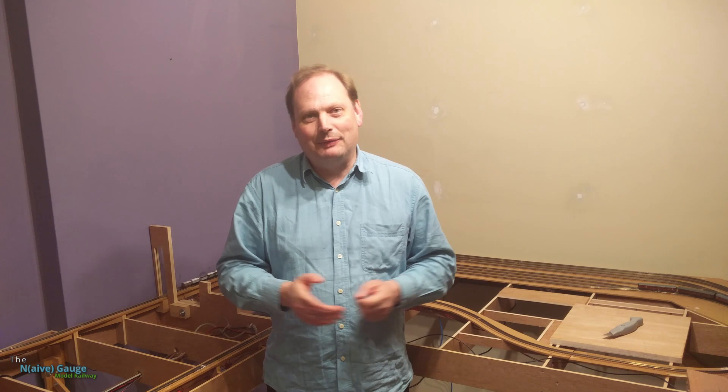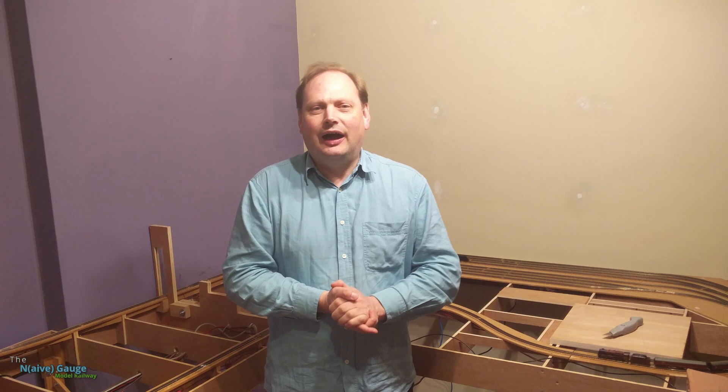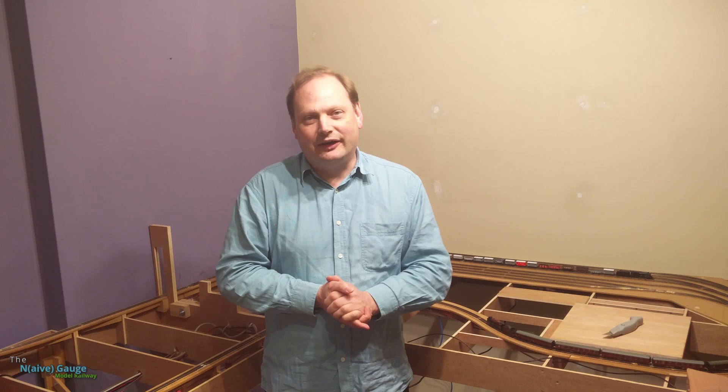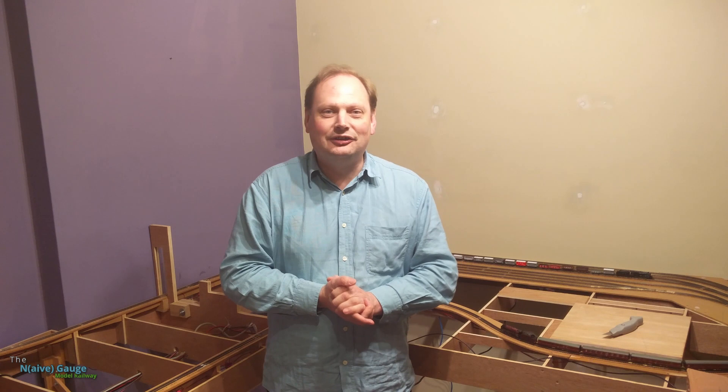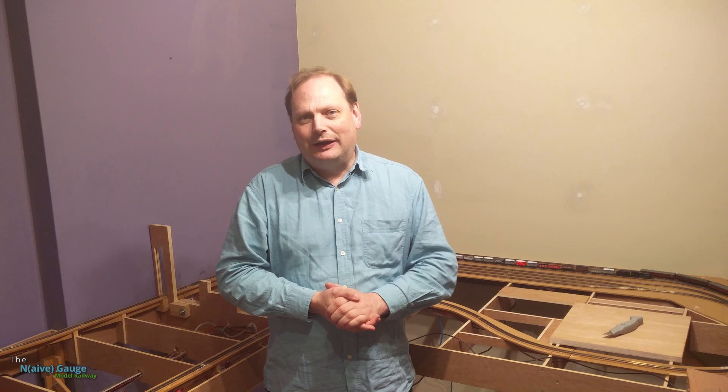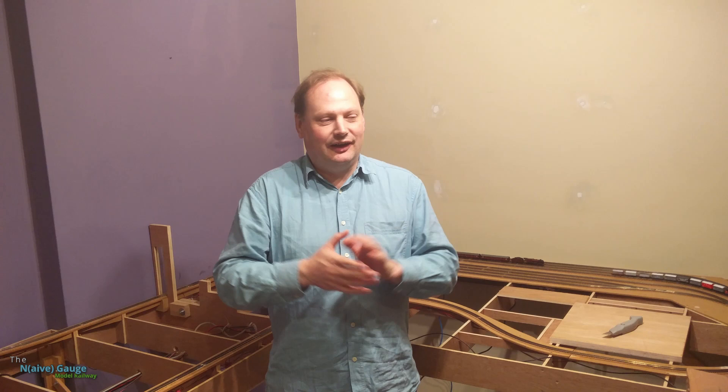I'm here in the railway room and I've bought a few things off eBay. I want to open them up and have a look at what they are. Most of these things I bought about six months ago, but it's taken me so long to do some work on the layout and get to a point where I've got trains running around in a circuit. I've set trains to run around while I'm doing this, so if you get bored you can watch those.